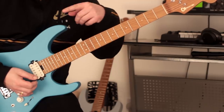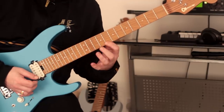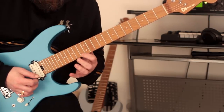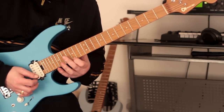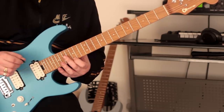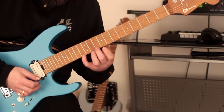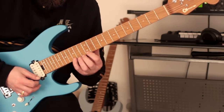We're going to continue again — start here, same principle. It gets a bit more challenging as you move up the frets as the frets get closer together. Same again, using the same technique.